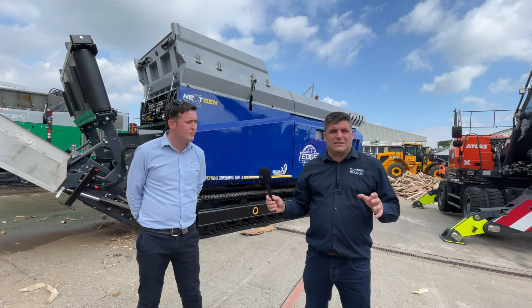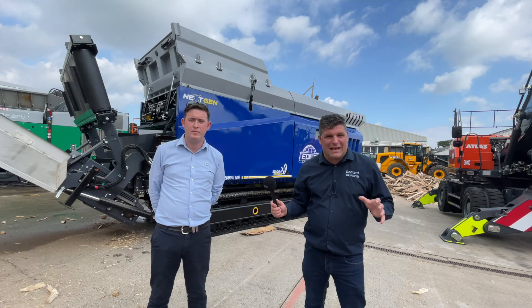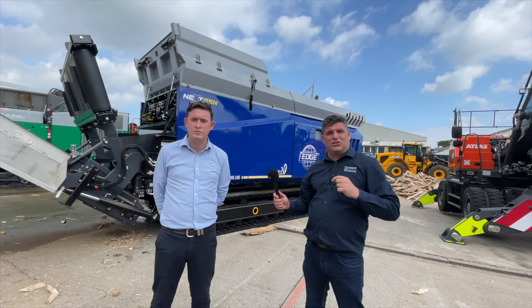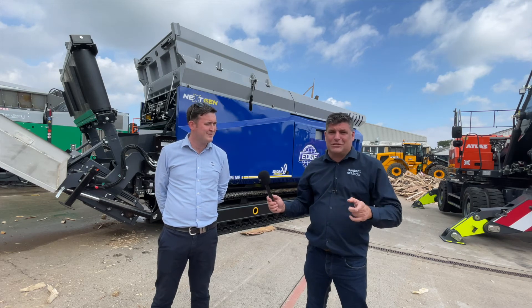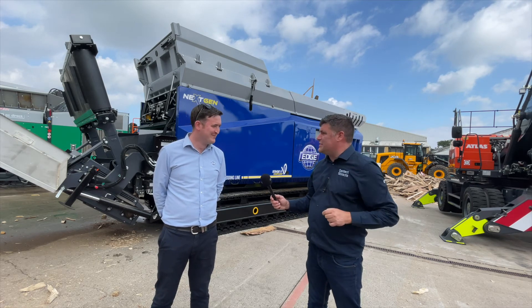It's live with me here at Let's Recycle Live, and that machine is still talking to the team back at Edge right now, so let's go and see what that does in the demonstration.